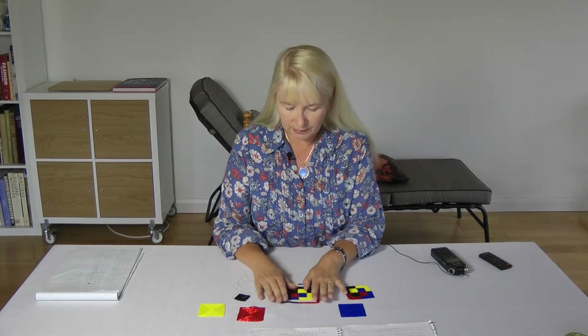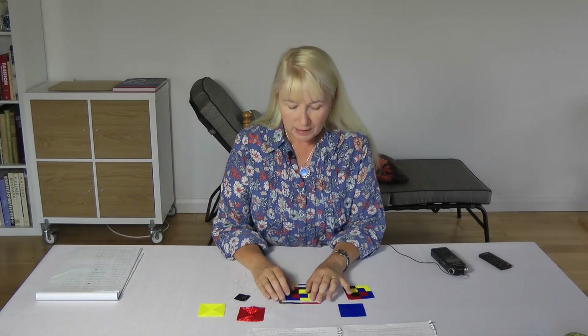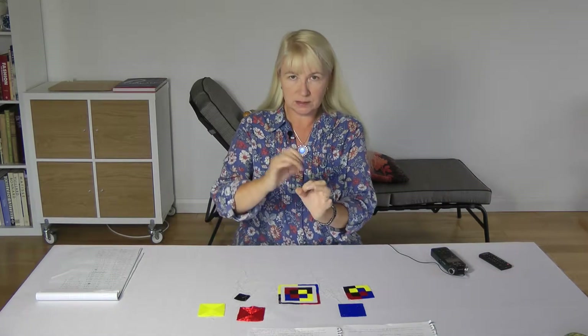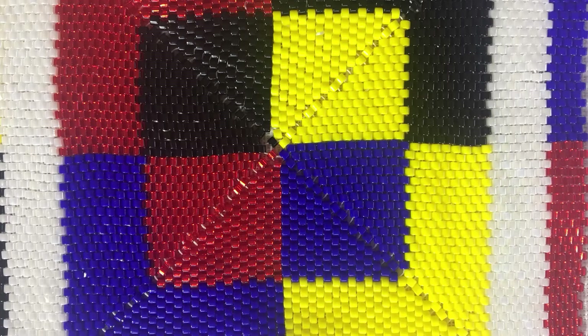For making a square with Delicas, you really need cylinder beads, so I'm using my Yuki Delicas here. You start off with four beads in a round, sitting opposite each other like a little cross, and then the next row consists of four beads, but each of those beads sits in between the first row of beads.